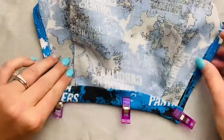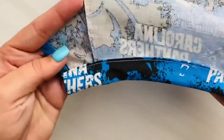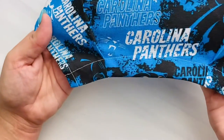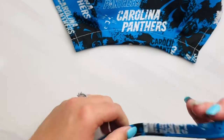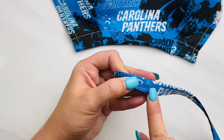Sew along the top to make this casing, and this is what it's going to look like. Now flip your cap right side out and get it adjusted by moving your fingers along the seams. Get the tie you made earlier and clip a safety pin to the end of it. Make sure your stitches are along the bottom.